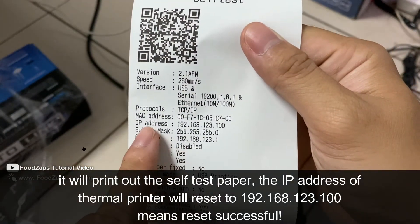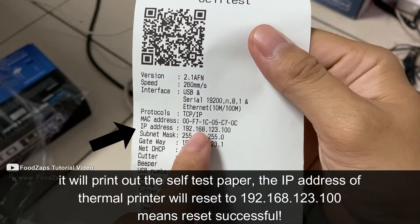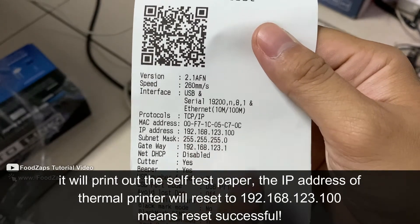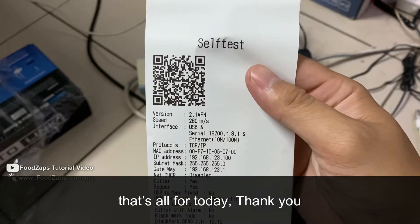As you can see, it will reset to 192.168.123.100. That means it has reset already. That's all for today, thank you.